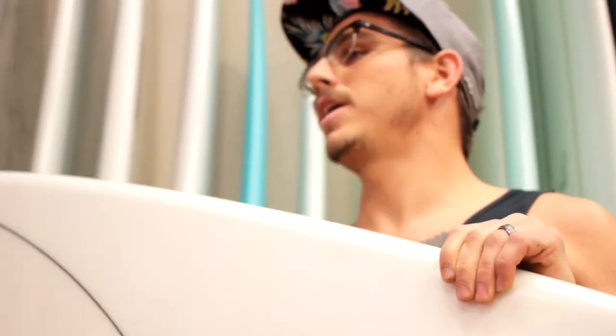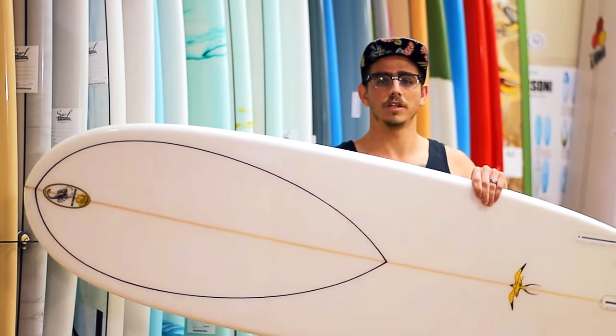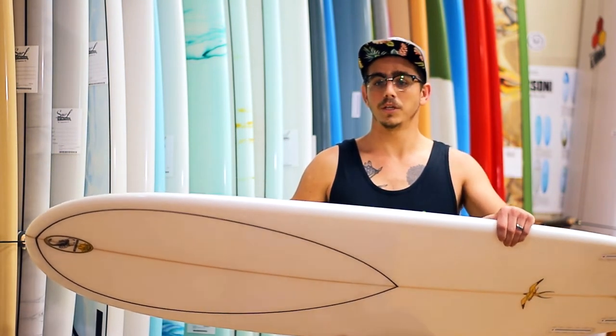This board is great for anyone who's beginning and looking for a good fun board that can perform in a variety of conditions, or advanced surfers who are looking for something that's just going to crush a pocket in a really, really good wave.